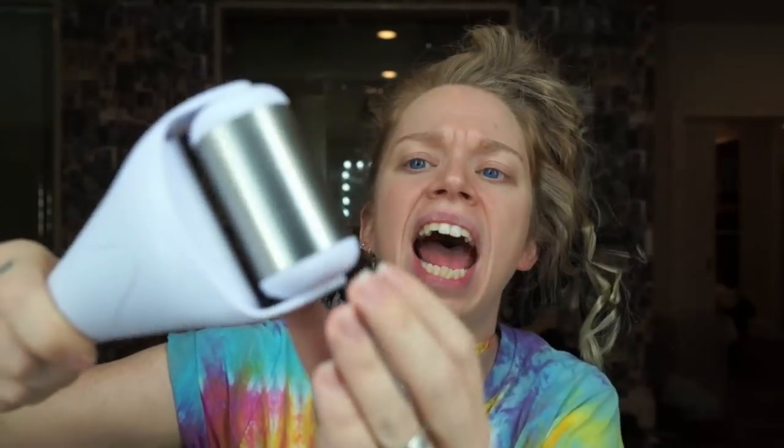It kind of makes me think of the Hulk just a little bit. It is this thing — it has a metal wheel, a cylinder. What this thing is supposed to do is mimic an ice facial.